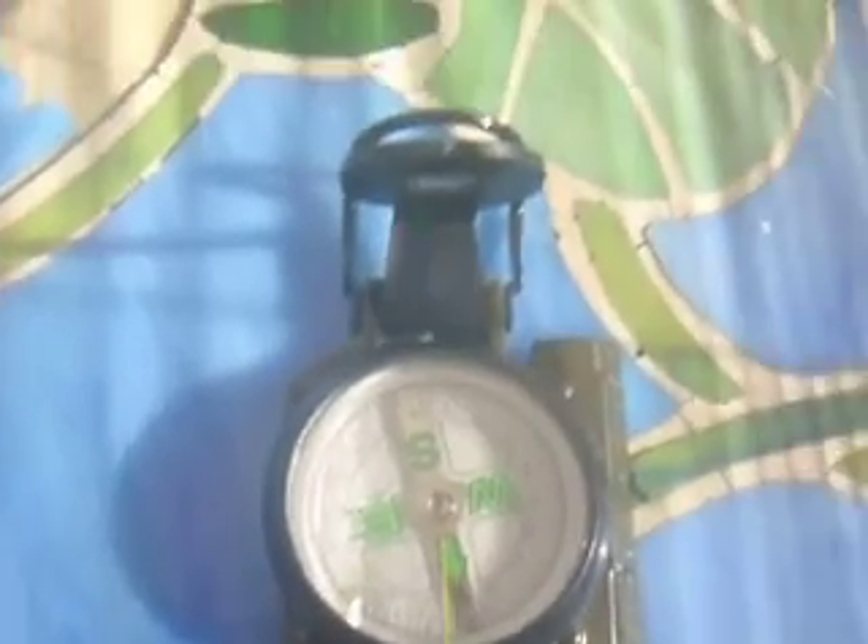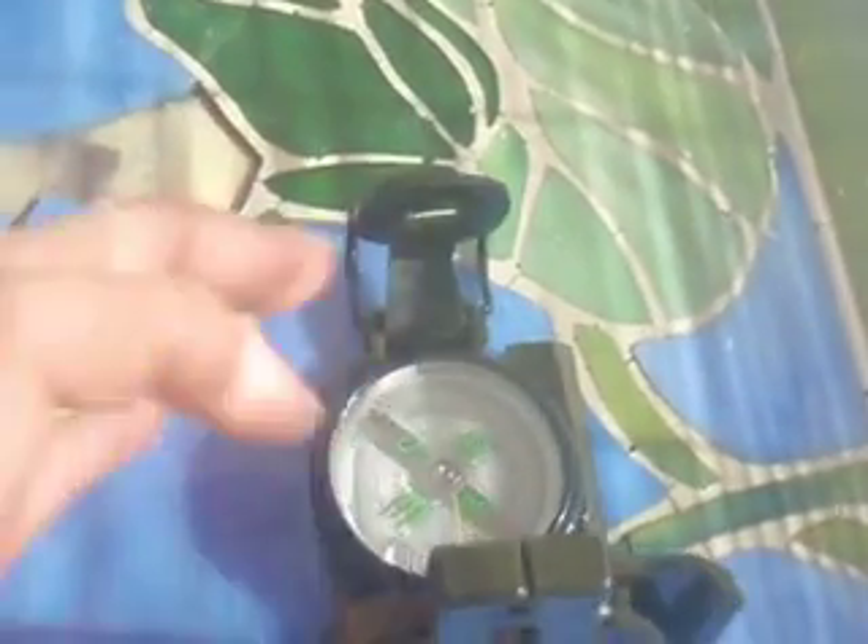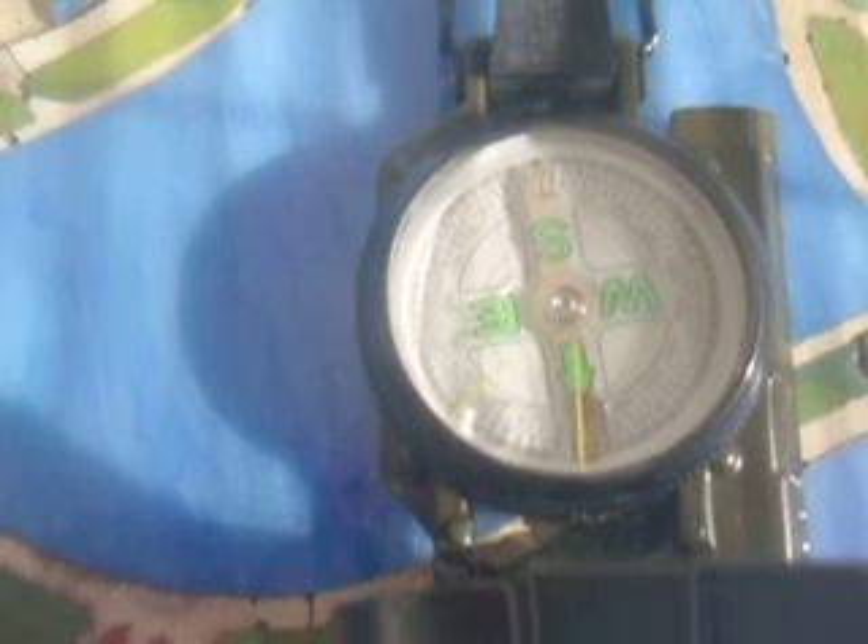This right here is a Lensatic compass. I will make another video later on as to how to use this compass. But right now, what I'm doing is I am just going to show you how to find your basic directions without a compass.